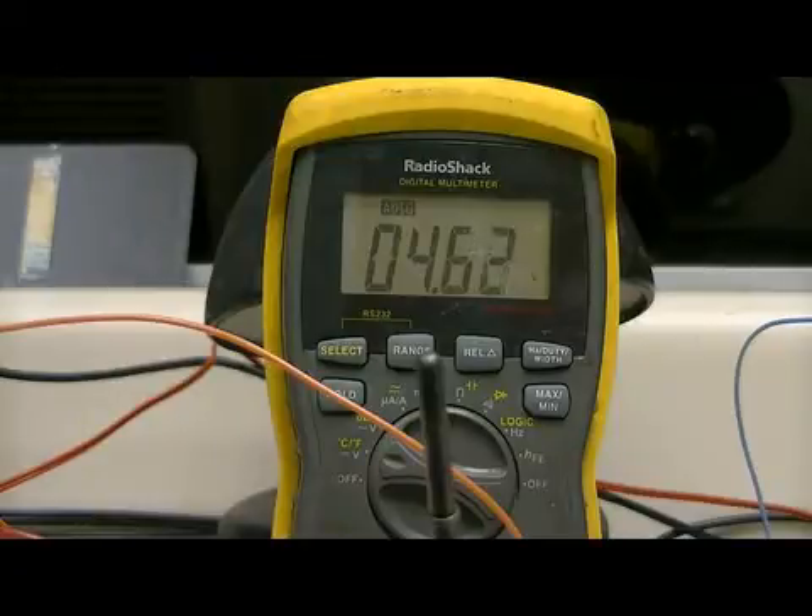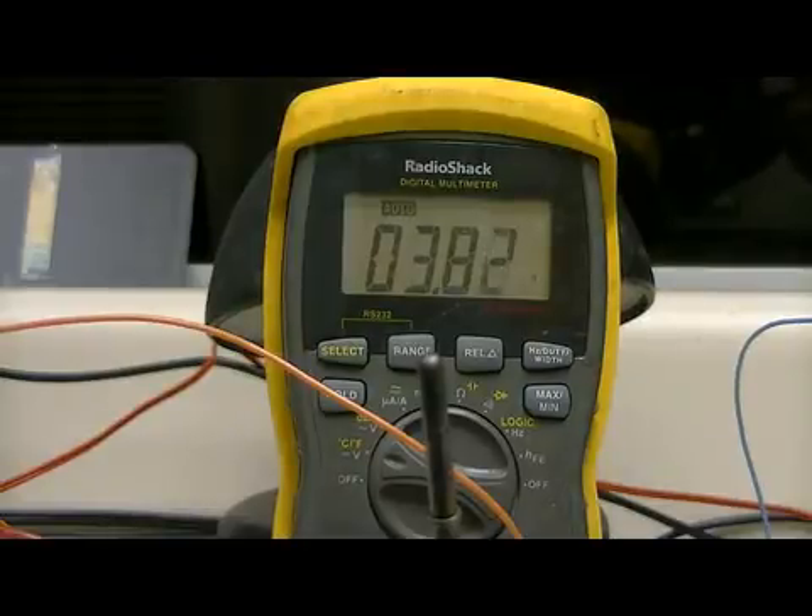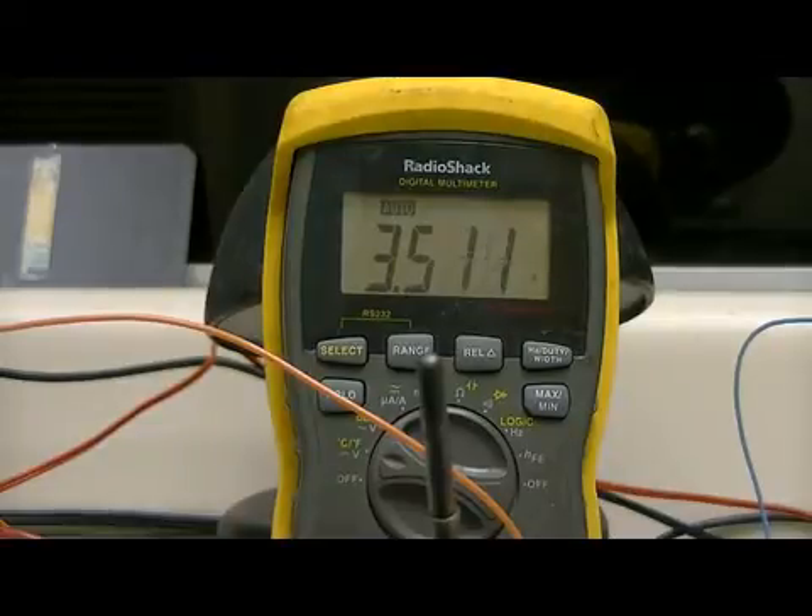That particular thermocouple will work up to six or seven hundred degrees, so if I was to grab it, it would probably give me a second-degree burn — it's that hot. These you would use in the flue of a stove or something — really high temperature applications. It's continuing to drop; if I actually blow on it to cool it a little bit...